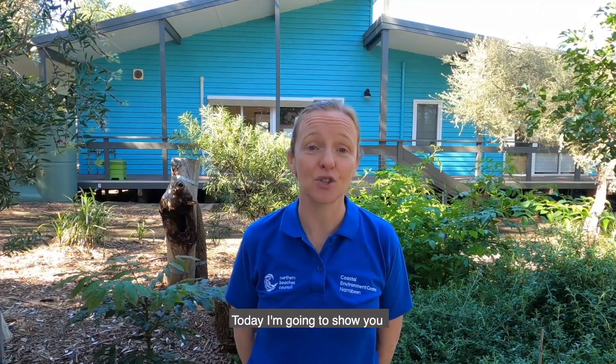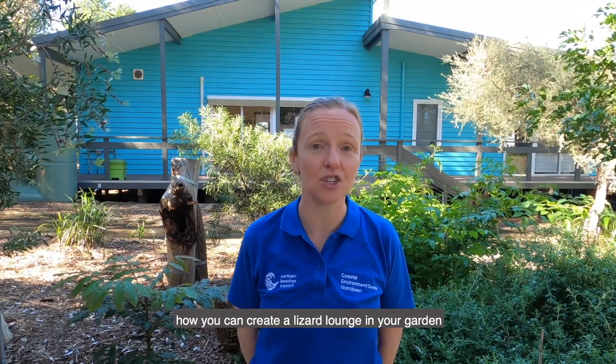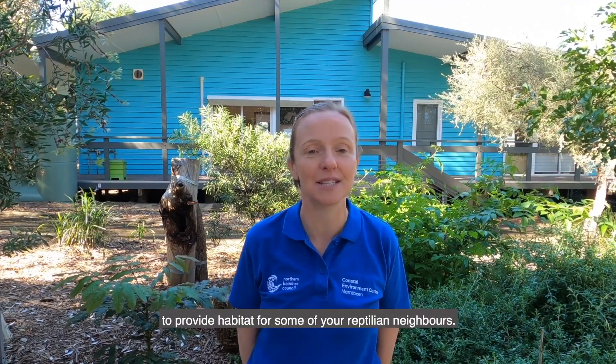Hi, I'm Hilary from the Coastal Environment Centre. Today I'm going to show you how you can create a lizard lounge in your garden to provide habitat for some of your reptilian neighbours.